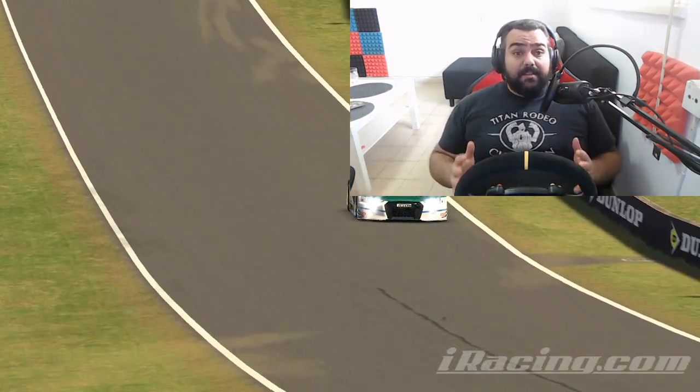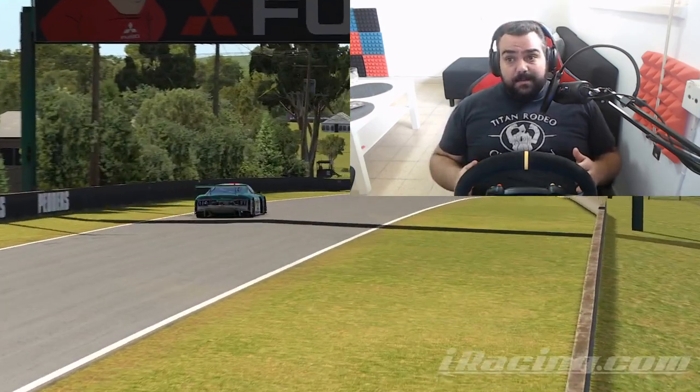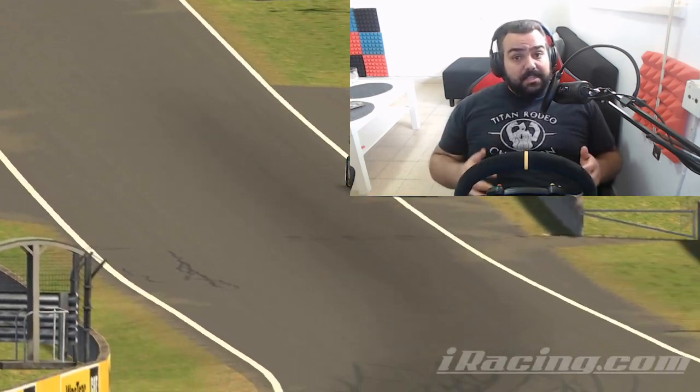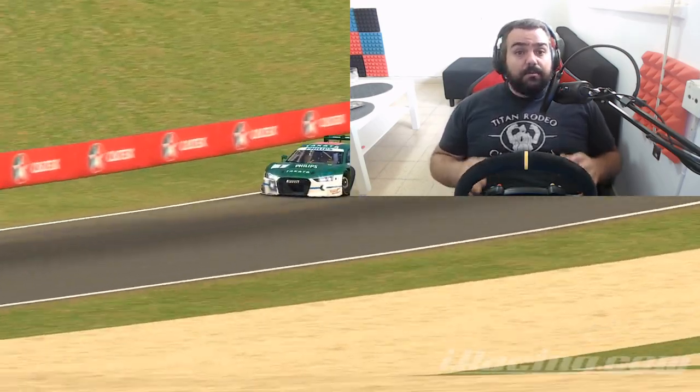Keep in mind that if you want an in-depth explanation on what each setting does, there's a link in the description below to Thrustmaster's website that explains the nature of these effects, but I'm going to tell you exactly what you need to do right now.